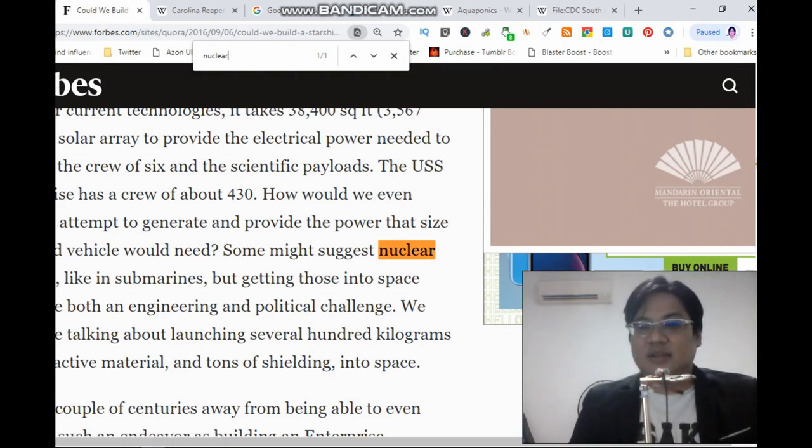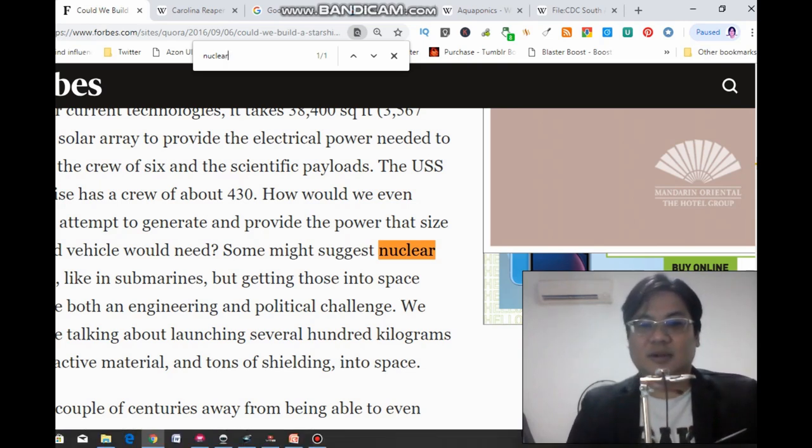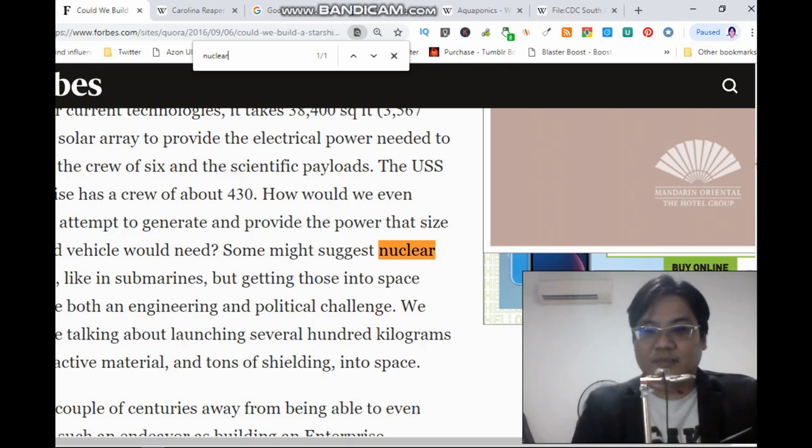There's this engineering challenge, so I was thinking of using a food processor which has high heat — it can produce high heat to actually power up the whole entire Starship Enterprise. Maybe you can actually shrink the size of the Starship Enterprise to a smaller size. It doesn't have to be as big as supposed — it doesn't have to have 430 crew. Maybe you can have 100 or 50 crew — a smaller version, maybe the size of a few apartments. Equipped with an aquaponic center, the Carolina Reapers, the food processor, and the thermoelectric generator to generate the power.